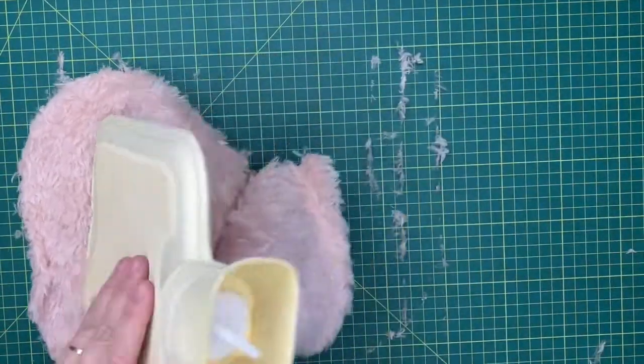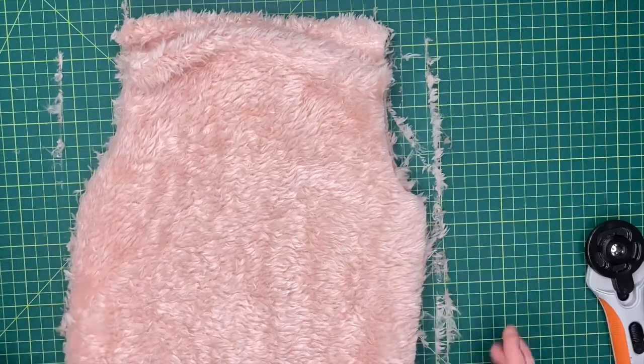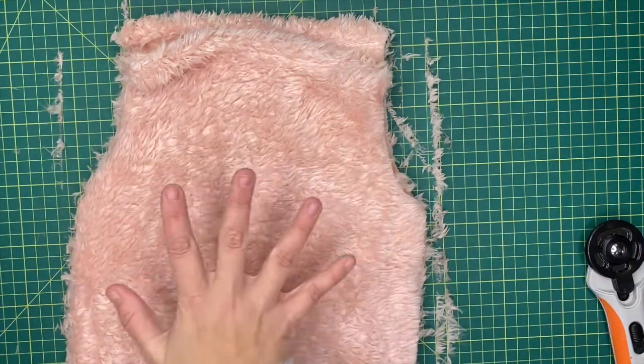We're going to cut another one of those out and use this as our template. We've got two pieces now. What I recommend is you zigzag stitch around the outside of each of them just to contain the fluff. So we've got our front and our back piece.